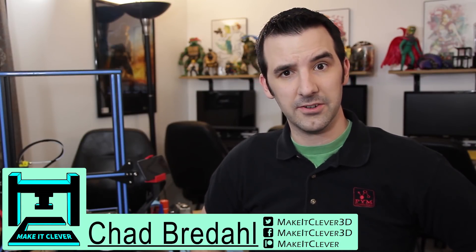Hello everyone, welcome back to Make It Clever. My name is Chad Bradley and today I'm going to show you how to reduce the ghosting in your 3D prints, and this is going to be pretty much a universal thing that anyone can do to any 3D printer.